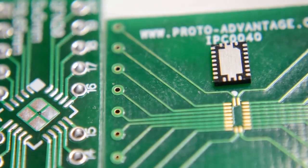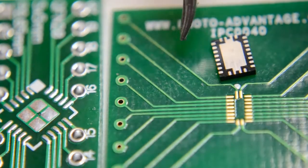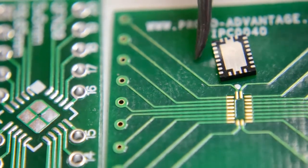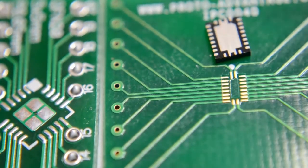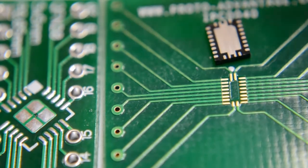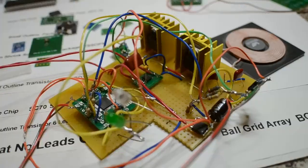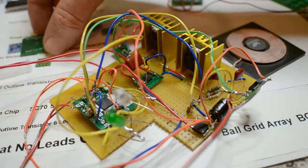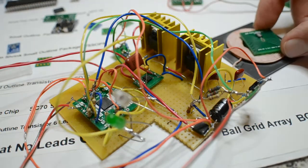For the hobbyist, if you need a particular IC that's only made in the QFN package with no leads, it's becoming increasingly difficult to source the chips or find a board to accommodate these odd packages. You might be wondering why I need this tiny QFN package.